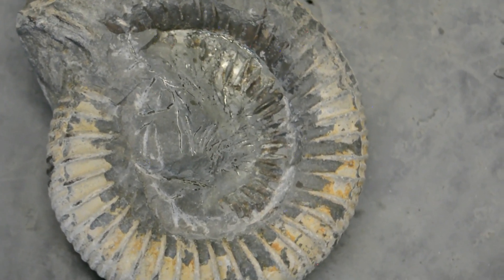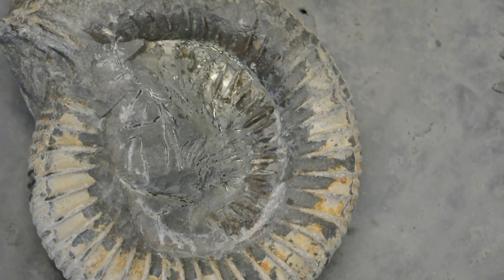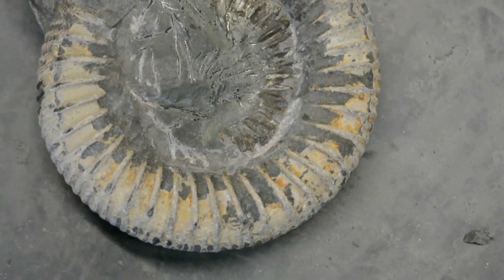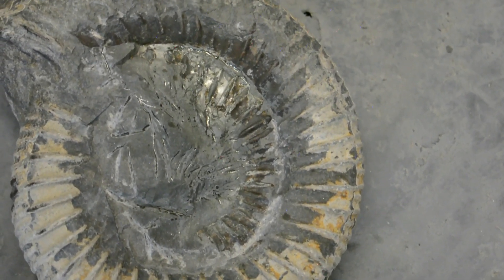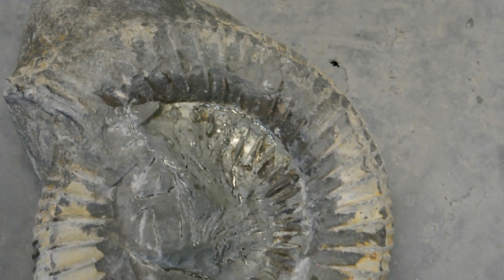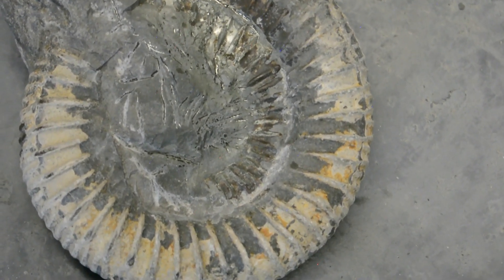So you can see how the inner whorl is coming out now. It's full of iron pyrite in the middle but it's coming out not too bad. And then when I've got all the way to the centre we'll do the finishing tool, the air abrasion, and then we'll put some liquid beeswax on it and that should look really nice.